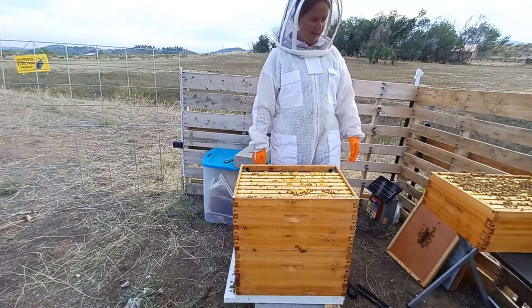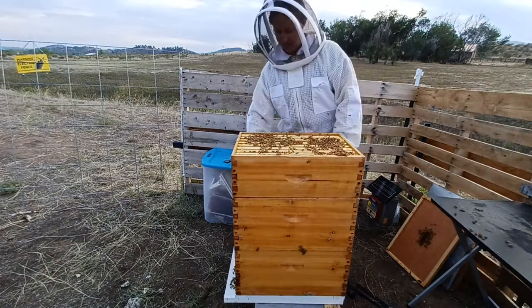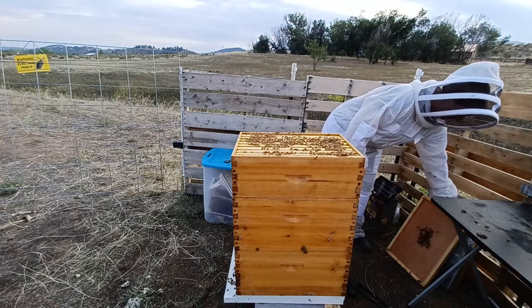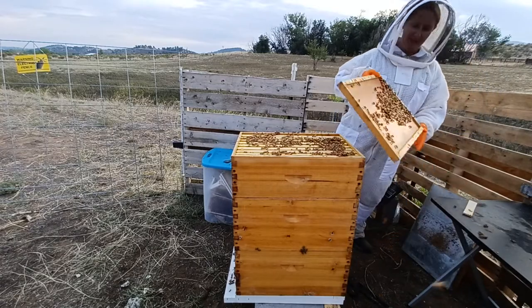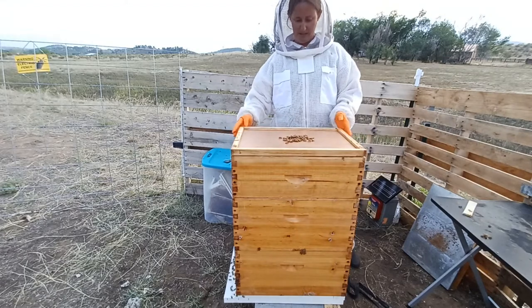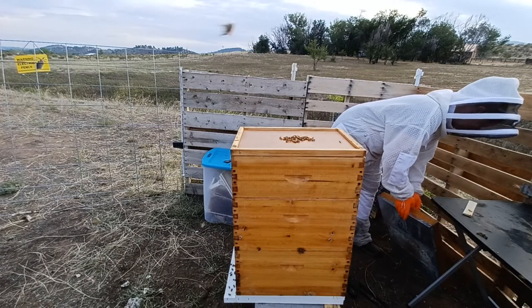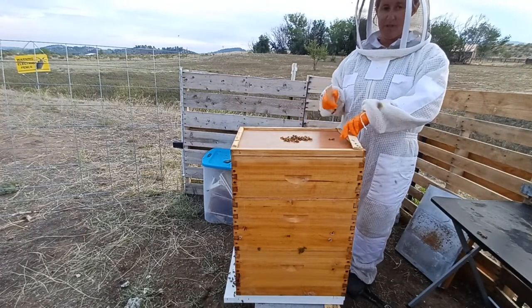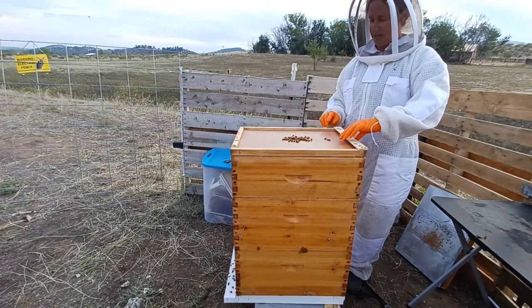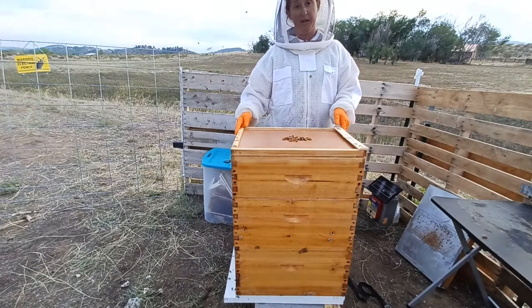I'm going to make sure those are lined up and put this super back on, with the broken frame and all. Basically everything up here is theirs and they get to do whatever they want — they can eat that. I'm going to go ahead and put my top cover back on. I do use wooden shims in my hives for the top cover because, unfortunately, this kind of hive does get a lot of condensation in it due to it being completely wax coated, which I learned the hard way — and that's a story for another day.